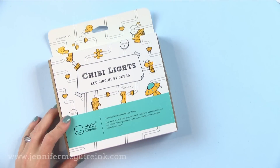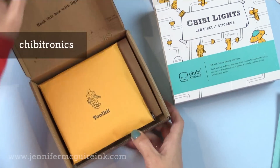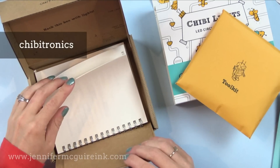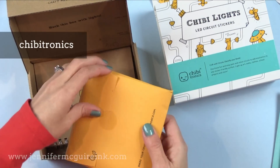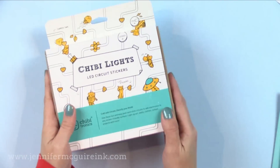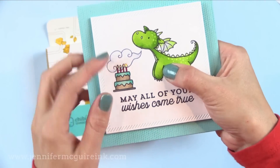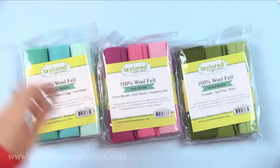Speaking of interactive cards, the Chibitronics Lights have been very popular this year. This is a more expensive product, so it might be something to ask for for Christmas. The box of Chibitronics contains a great book with practice activities and instructions — everything you need to create an element that lights up on your card. It really is something fun to do for that extra special card. On my example card, you squeeze the dragon's belly and the candles light up.